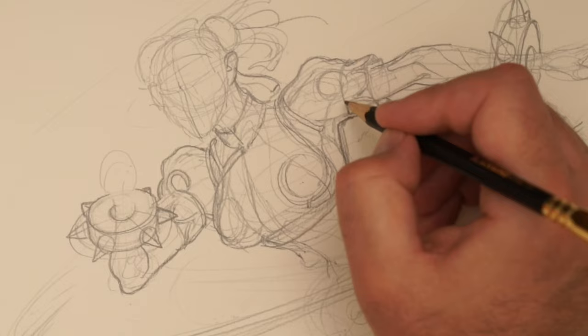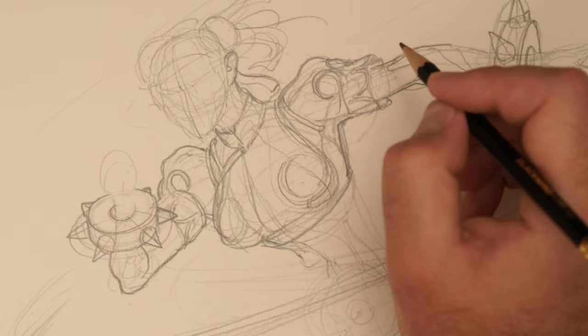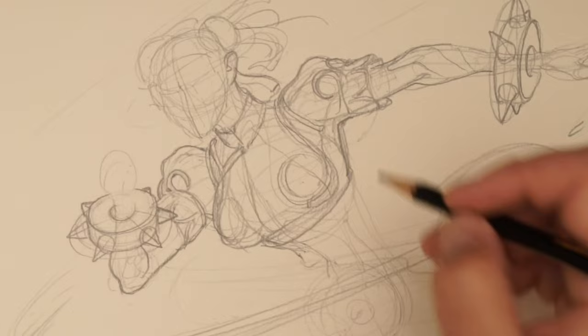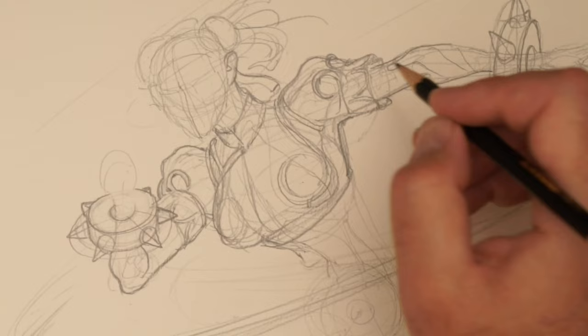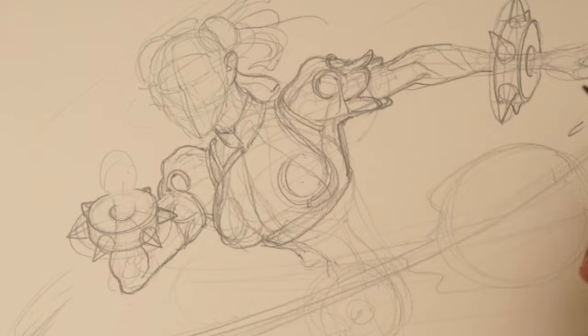Things that are very specific to the property — totally reasonable requests — but things that are easy to miss, especially if you're not a hundred percent up on the subject matter or the particular expression of how they see the IP. That's just part of the job, part of the process. It's very hard to do that if you're drawing in pencil and then scanning it.